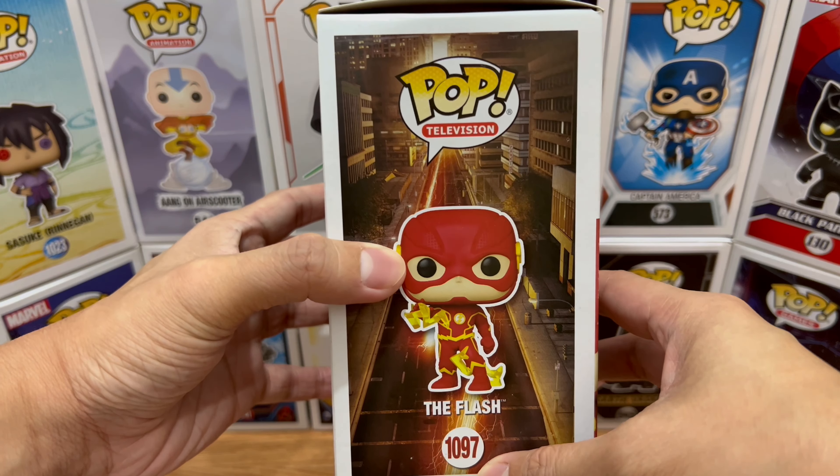And on the bottom part, that's about it for the packaging. Here's The Flash out of the packaging. I have to say this is the best comic-accurate Flash Funko Pop that we have.